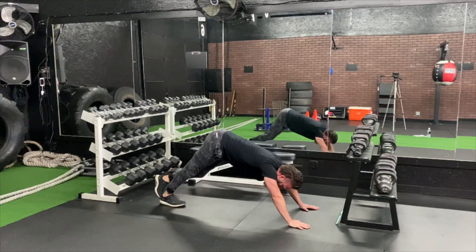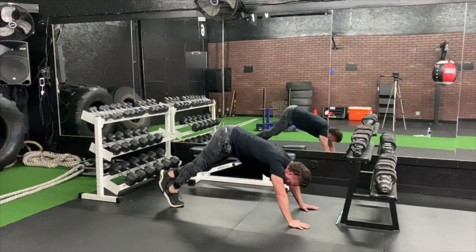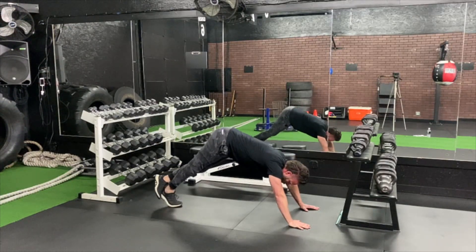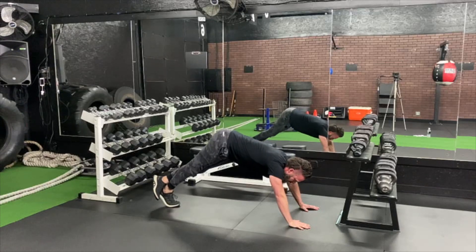All the way up, all the way down. At the top, then at the bottom, feel that stretch. Almost there, guys. One more.